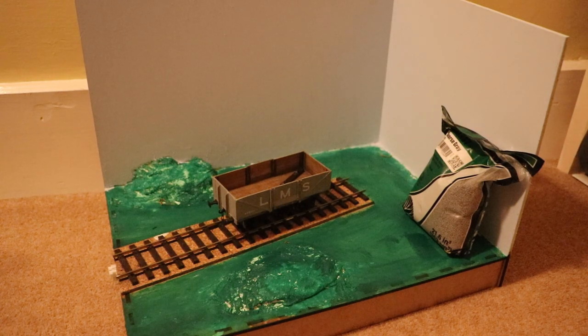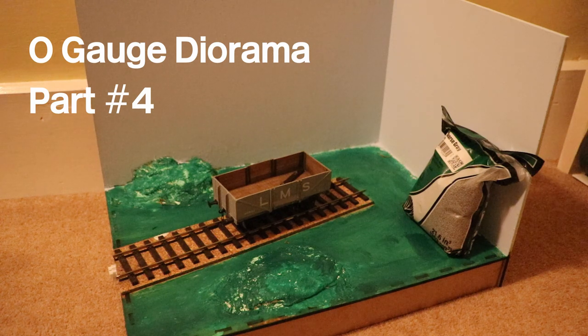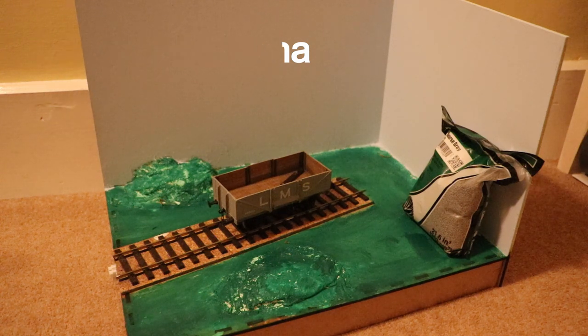Hello and welcome to another MuckMetro video. Today we're going to be doing Part 4 of the O-Gauge Diorama. Today we're on to ballasting and weathering the ballast after, so this will be quite an interesting episode to watch — let's get into it.